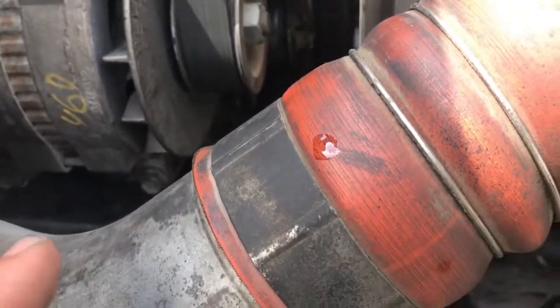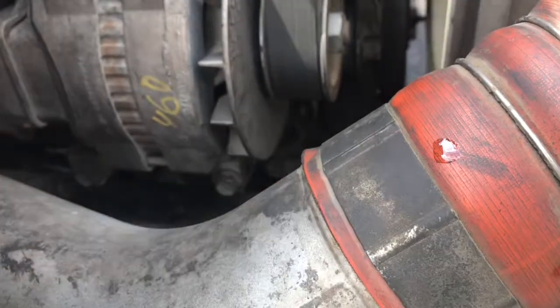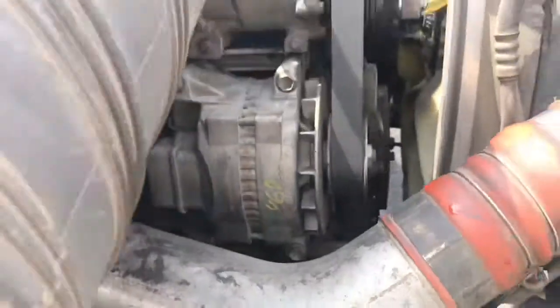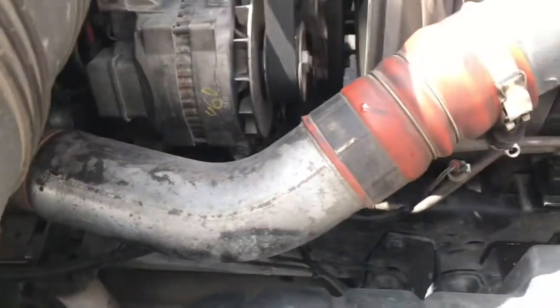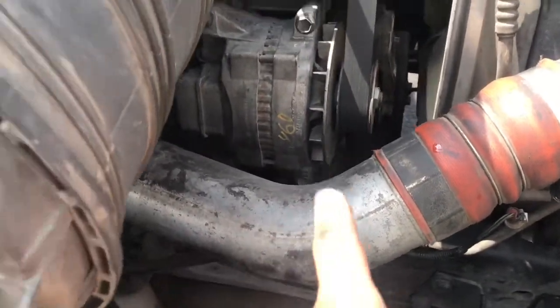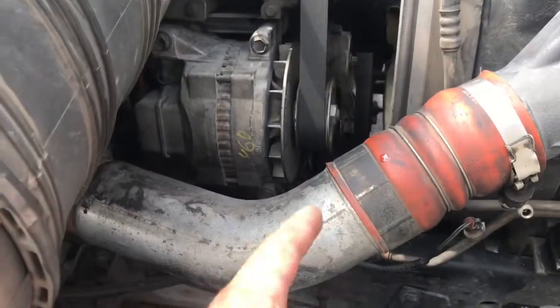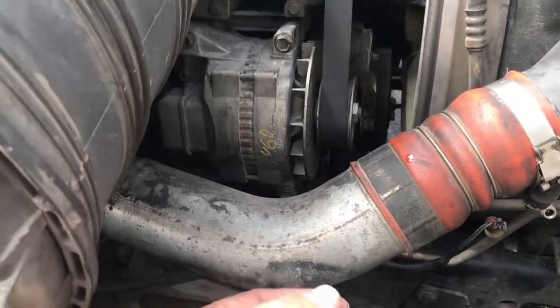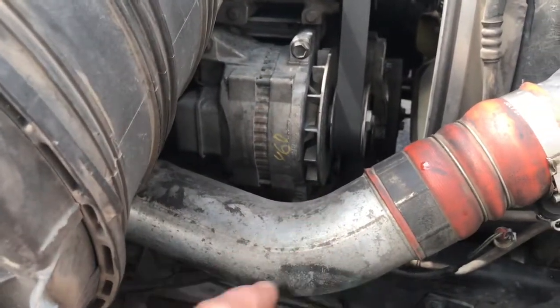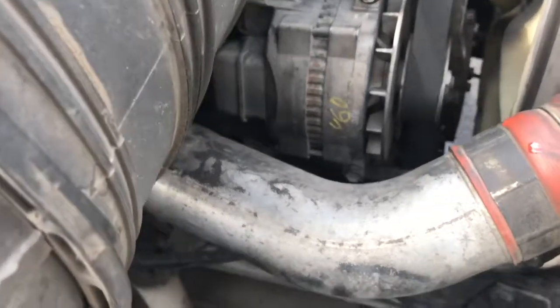The other bolts on the water pump itself that hold it to the motor are 10 millimeters. There are two of them that are really long and have nuts on the back side. Once you get all that off, you can just take a flathead screwdriver, bump it, and it falls pretty much right out.